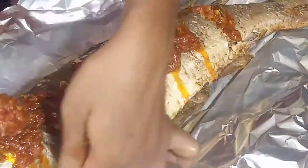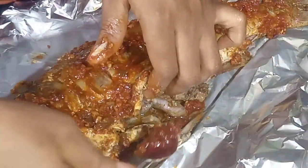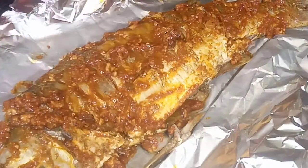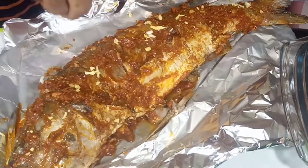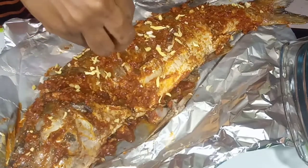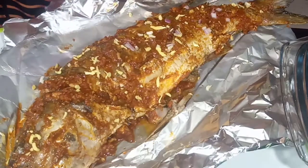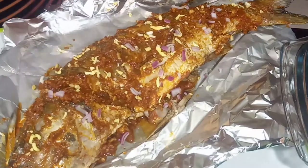I also have a video for this barbecue spice — check the description box for the link. I prepared it specifically for this fish. Generously apply the barbecue spice heavily, because this fish is so spicy. I also added ginger and garlic flakes for extra flavor. Then I put it in the oven to grill for about 20 minutes, turning it over halfway. Keep checking yours from time to time.